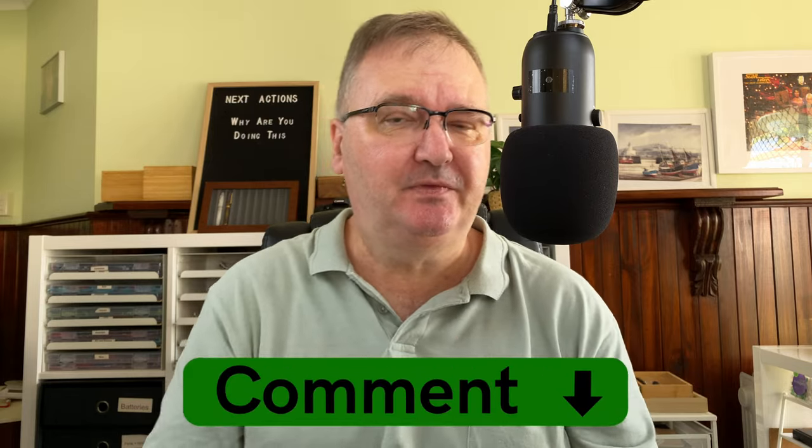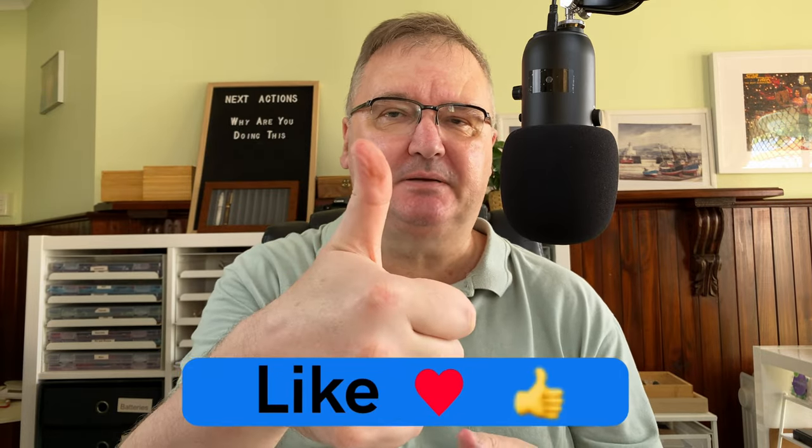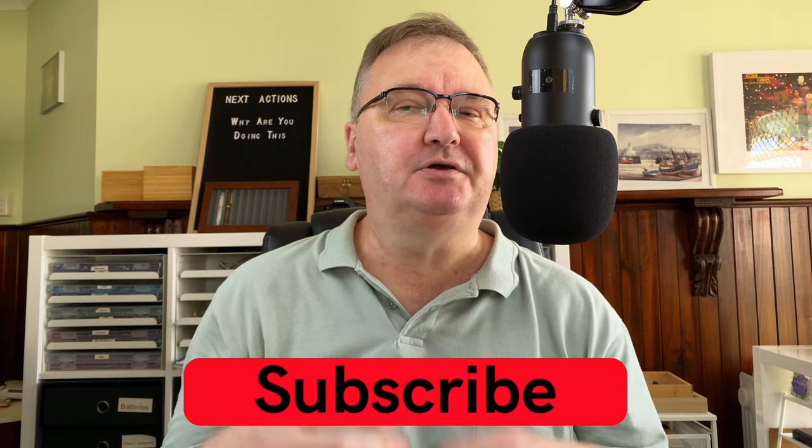They're all in there, loaded and ready to go for this month. What pens are you going to be using this month? How have you decided what to use? Please drop a comment down below — let's kick start the conversation. Please hit the thumbs up button; every like and comment just helps with the YouTube algorithm. If you haven't already, please subscribe to my channel so you can get new videos as I release them. I'll talk to you again soon.